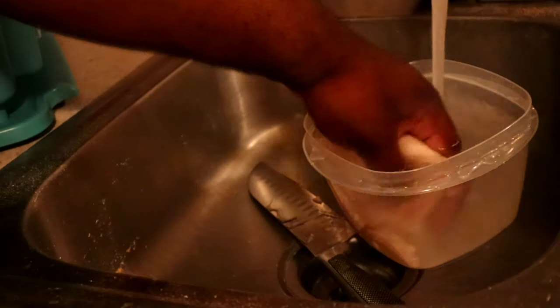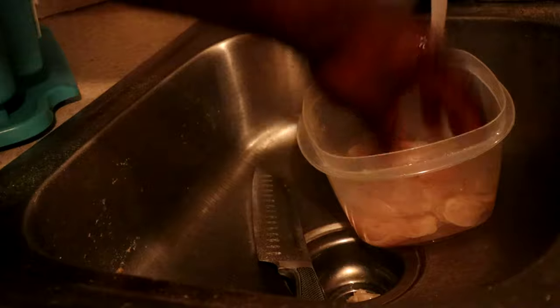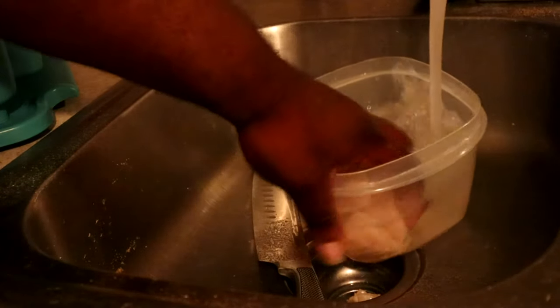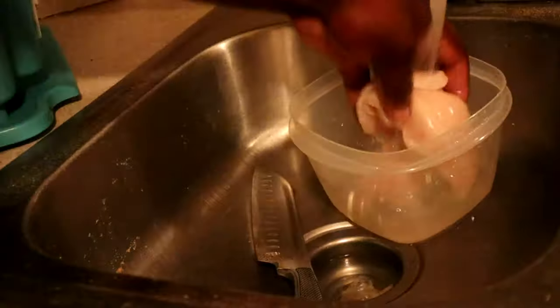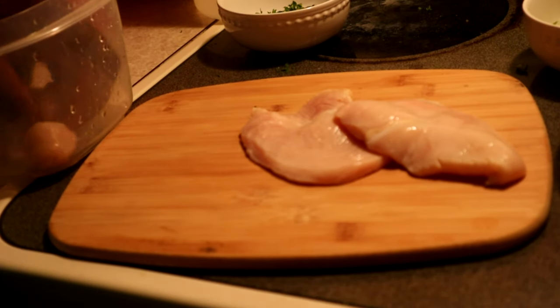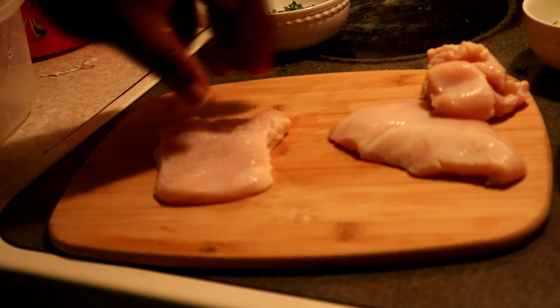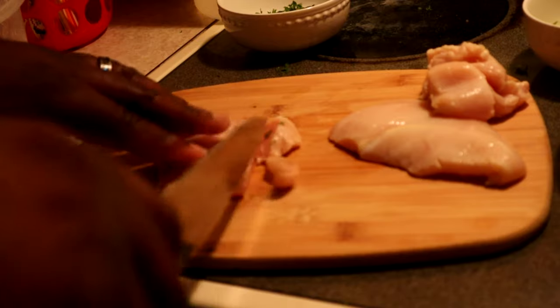Alright, just gonna rinse it off. Once you rinse it off, you'll notice it's not gonna have that little film on top. If you put regular chicken in water without cleaning it, the water runs cloudy — now it'll run clear. Just get all that salt and vinegar off, then we're gonna cube it up as small as possible.